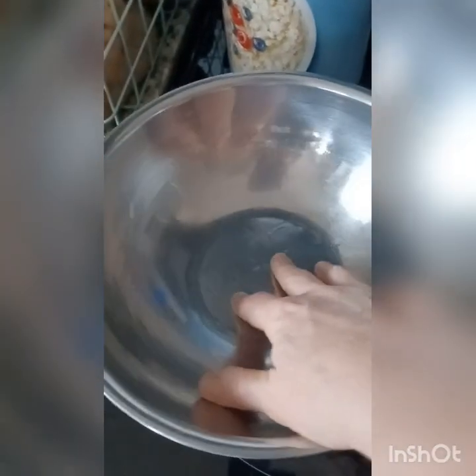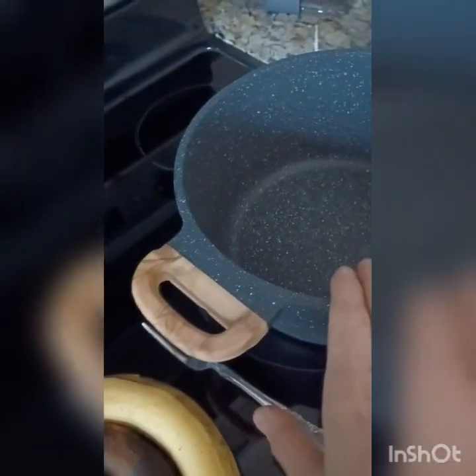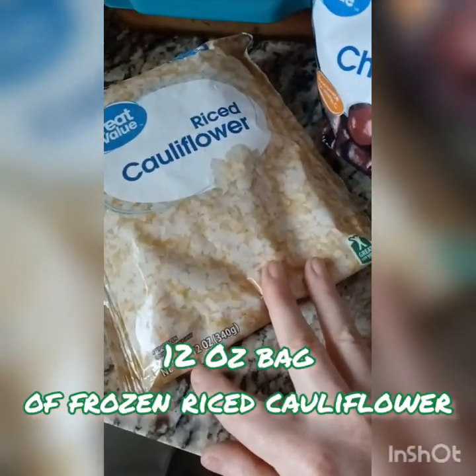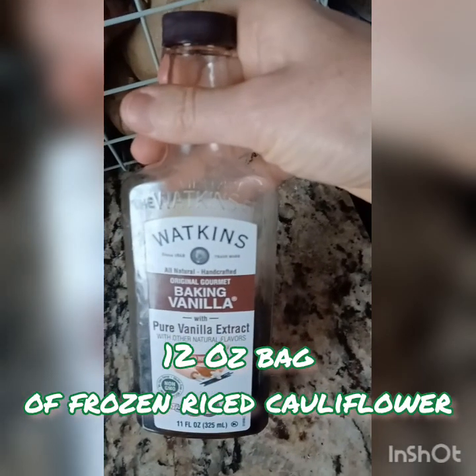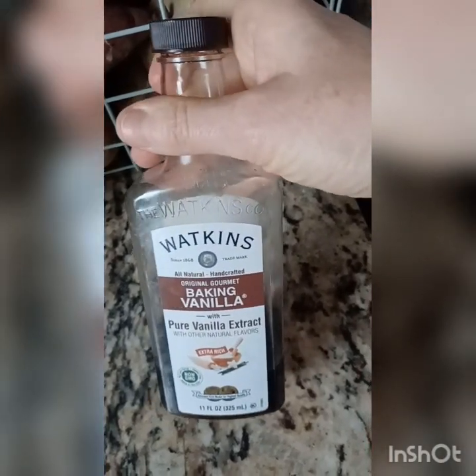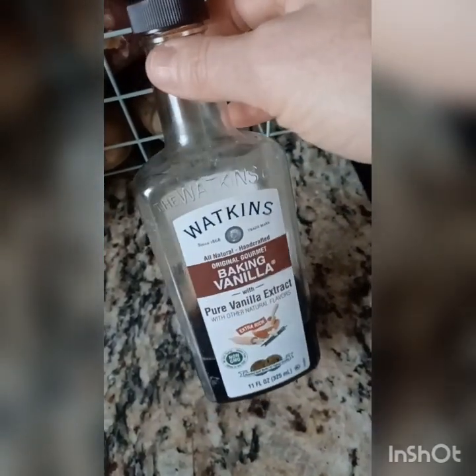So we're going to peel these, throw them in a bowl, and mash them up until they're almost liquid. Then we're going to take the mashed bananas and put them in the pot along with one bag of frozen riced cauliflower and some vanilla extract. Normally I also use almond extract — almond is my favorite in this — but because we're home away from home, I forgot it.